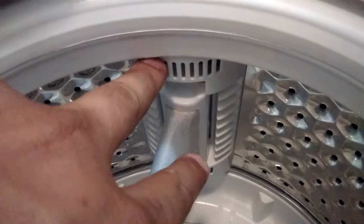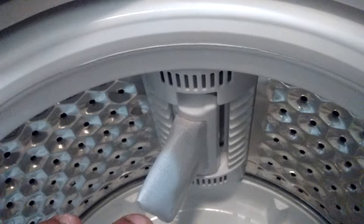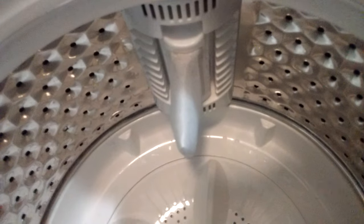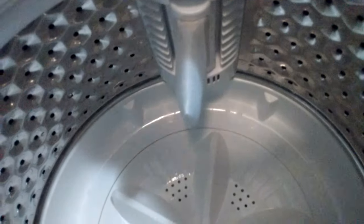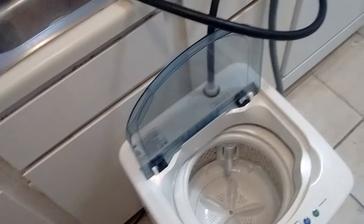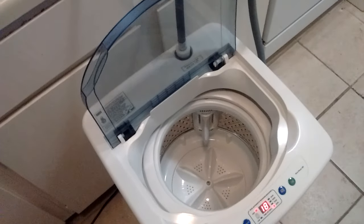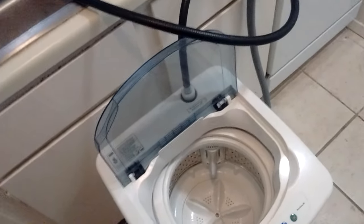The top of the lint filter has a kind of sprayer — part of the water sprays back through the bottom, helping with rollover. That's why this machine, despite being small, can handle loads that would be tight in other machines and still clean well. It will never handle a duvet, comforter, or blankets, but for an average person living alone, this washer is great.